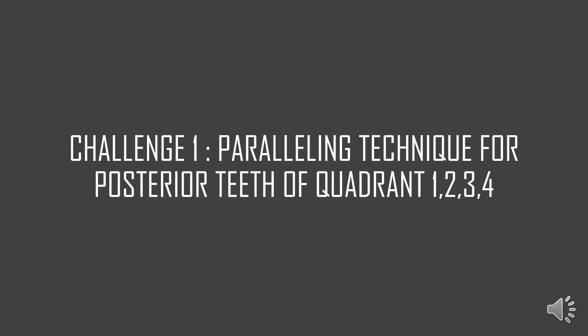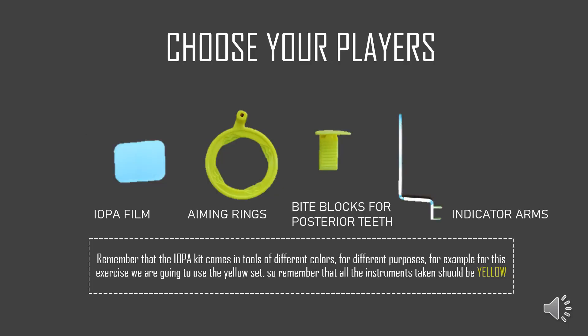We're going to begin with the activity for today. The first challenge is the Paralleling technique for the posterior teeth of quadrants 1, 2, 3 and 4. Before we begin, we need to choose the correct tools. We have to begin with an IOPA film, the correct aiming rings, bite blocks, and the indicator arm. It's good to remember that the IOPA kit comes in tools of different colours for different purposes. For this exercise performing the Paralleling technique for the posterior teeth of quadrants 1, 2, 3 or 4, we will use the yellow set, so all instruments chosen will be in the colour yellow.